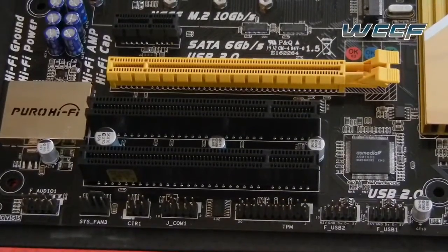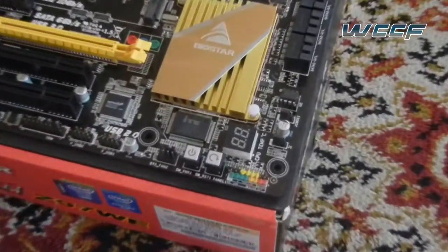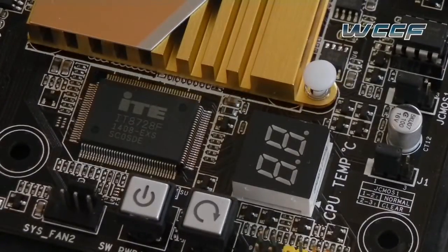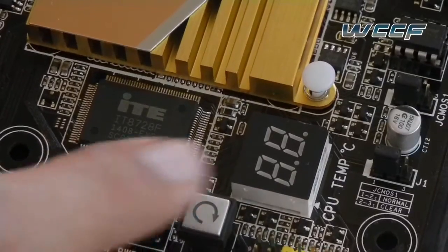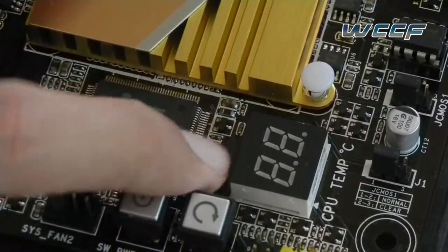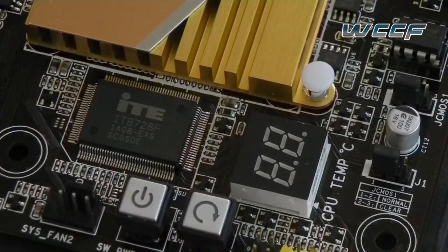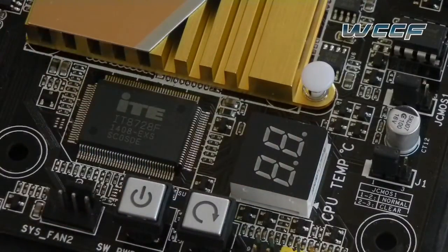There were a few features that I really loved about this particular board. One of them is the Dr. Debug LED that is present on this motherboard and not on the Gigabyte variant, which is its closest price competitor. This LED is particularly helpful if your rig crashes or you get a BSOD and you want to find out what's wrong. This LED will help you troubleshoot without going through an elimination process, and most of the time it's completely reliable.